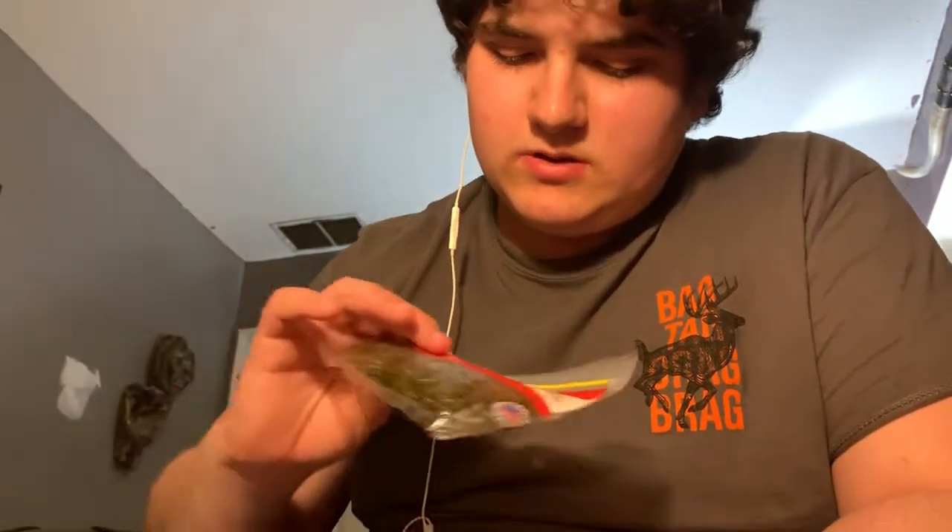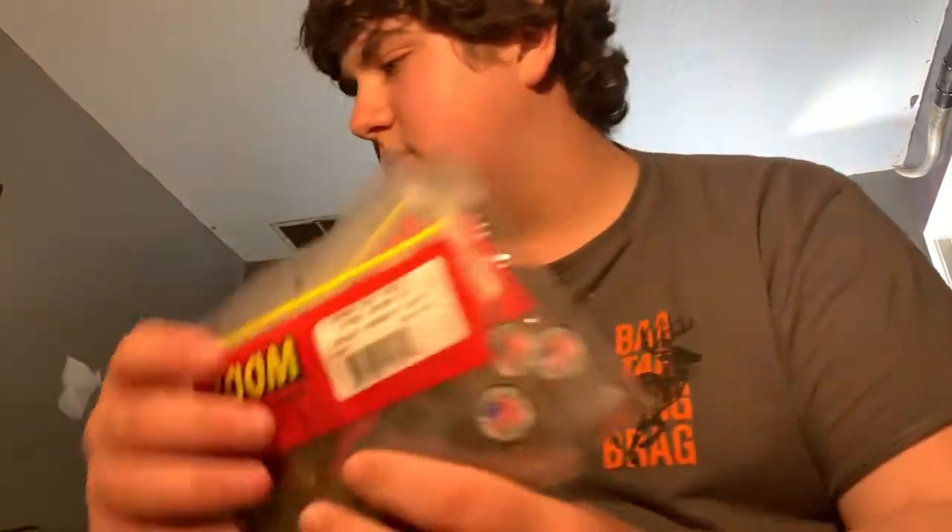Got some Zoom Fat Alberts in Chartreuse Pepper and in Watermelon Green Orange — a nice watermelon natural color. Got some trailers: three packs total — two packs of brownish-bluish and a pack of black and blue chunks. Then there are some baby brush hogs — Zoom chunks I usually use as jig trailers. And some new baby brush hogs in Junebug color. That's all in this first pocket.